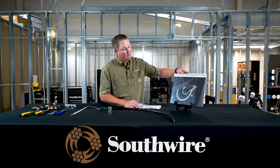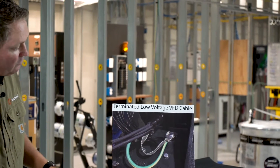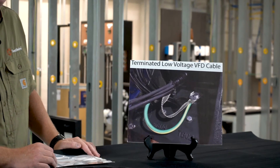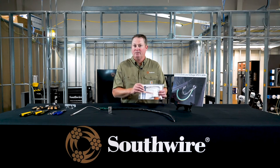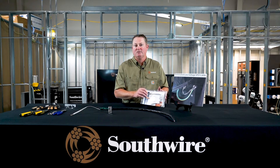Here is a properly installed termination kit. It's wrapped 360 degrees around that shield, underneath the electrical tape, and it's tied into the grounding system at the motor side. That's an actual in-the-field installation. Don't be thrown off by it saying low voltage VFD cable — this termination kit will work with any cable that's 2kV and below that we offer for our VFD constructions, unarmored. Please contact us with any questions at factoryautomation@southwire.com.